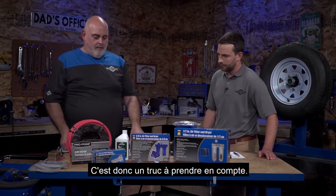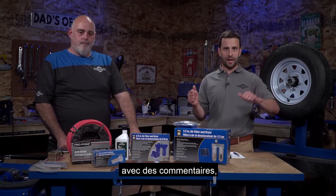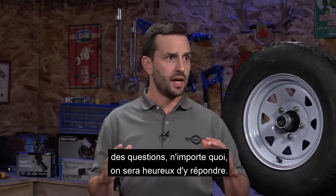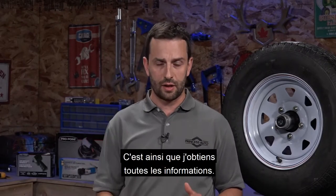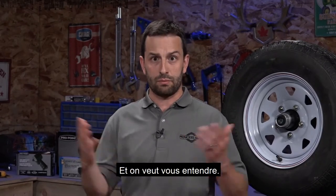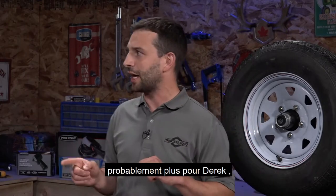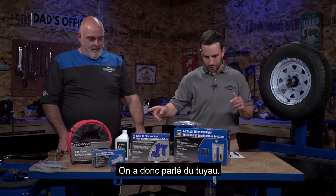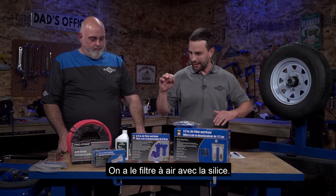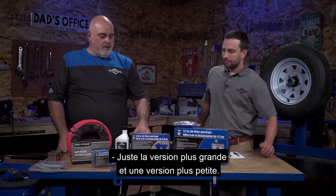Just a reminder, if you're watching, please chime in at any point with comments or questions - we'll be happy to answer them live on air. So we've got the hose covered, and we've got the air filter with the silica - that's the same thing, just a larger and a smaller version.